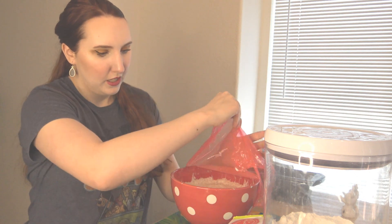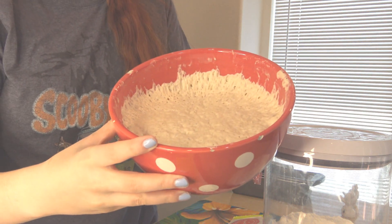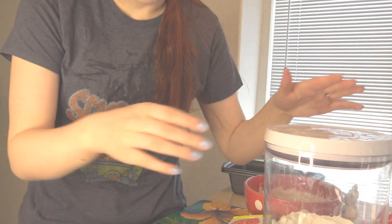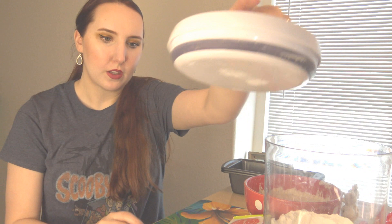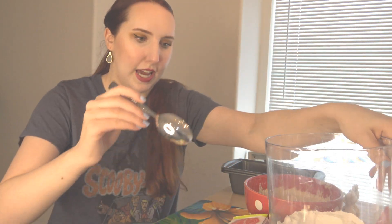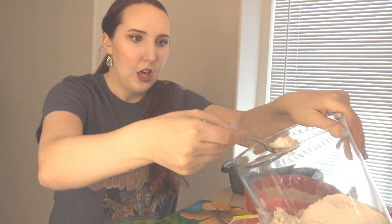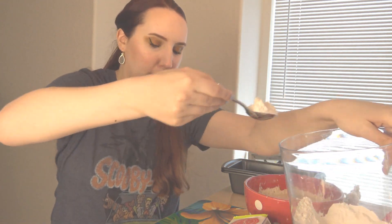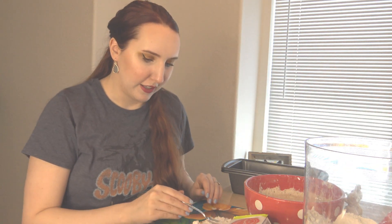This is what the bread — or the dough, I should say — looks like overnight. It has risen and we're just going to go ahead and set this on the counter to rest a little bit while the oven preheats. So I'm just sprinkling a bit of flour on this table mat thing.